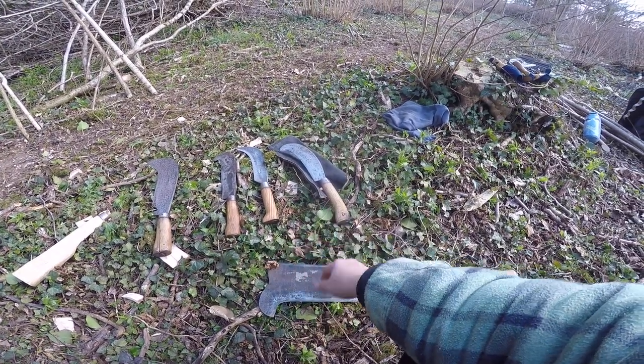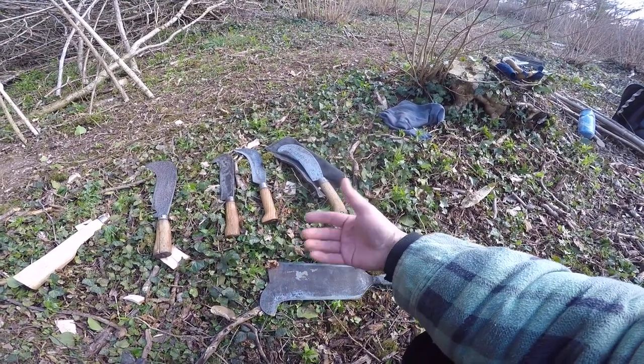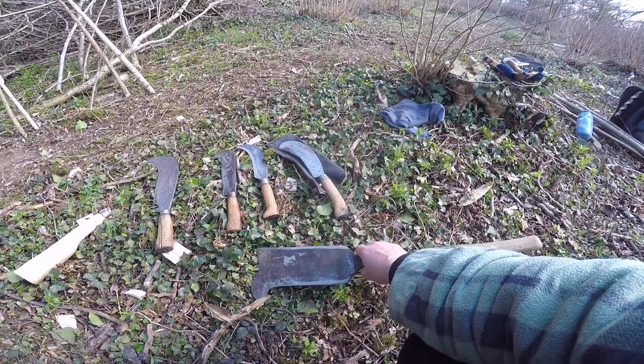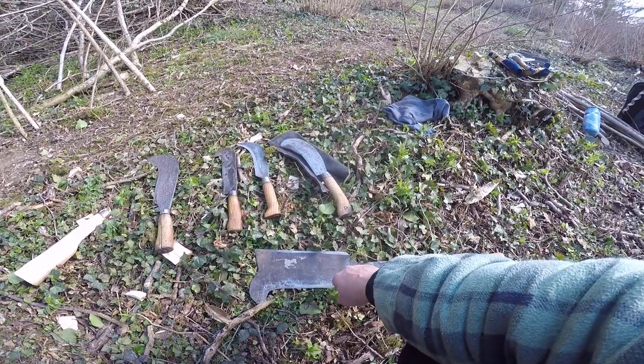Billhooks come in all sorts of shapes and sizes, depending on the job in hand, the job they're designed for, the job they've evolved into, and the individual patterns made by individual blacksmiths. So your collection, if you're into that, can get bigger and bigger and bigger.